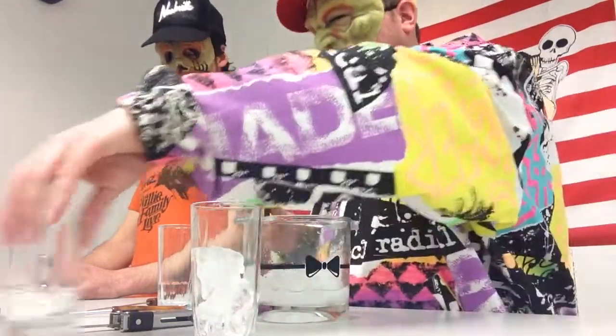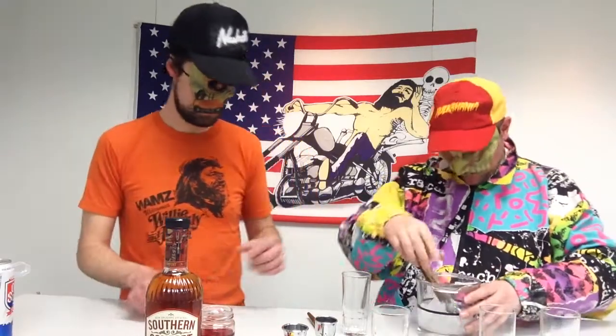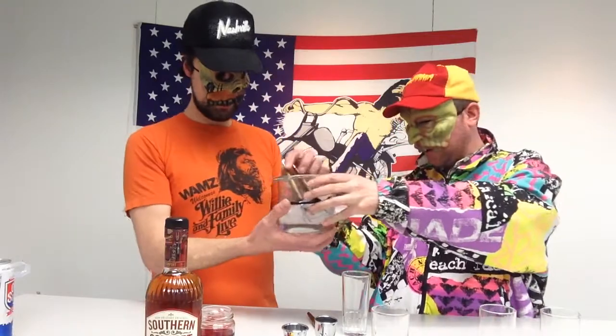Now would be a good time to say that today I'm actually going to make two separate drinks, because the Confederate Highball is one of those drinks that does not have a specific recipe — it's more of a general term for mixing Southern Comfort with other ingredients. Two cubes, two glasses.